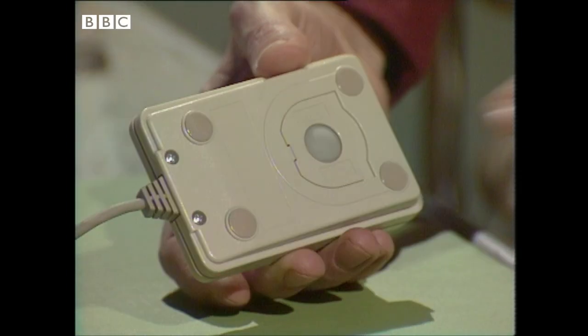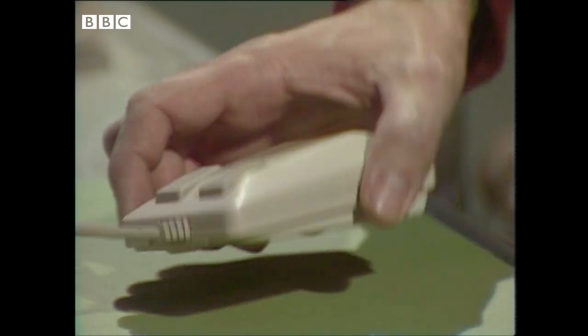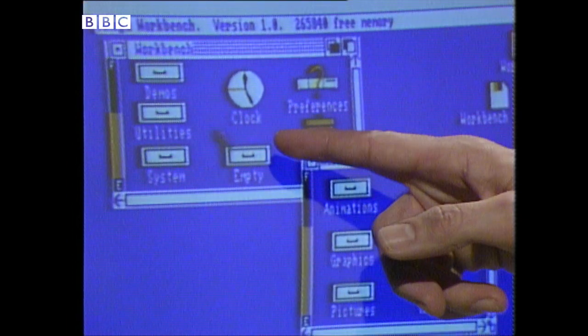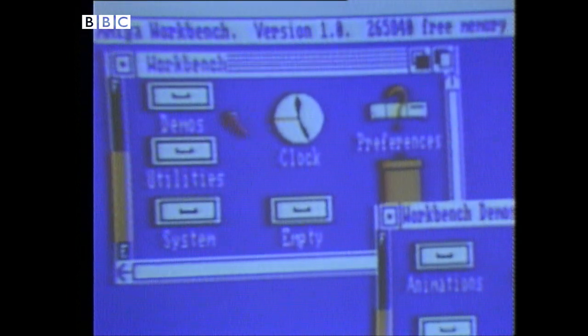This is the mouse. It's a rollerball device, as you can see. As I move it around on the desktop, I'm also moving this arrow around on the screen. Right, that's the mouse.